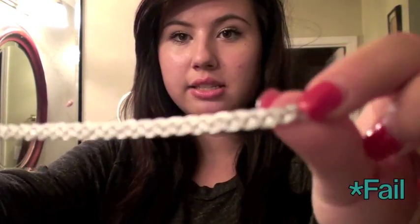So here's my bow. Without having anything in the middle it could be kind of boring, so you might want to add some kind of ribbon. See, it's really pretty.